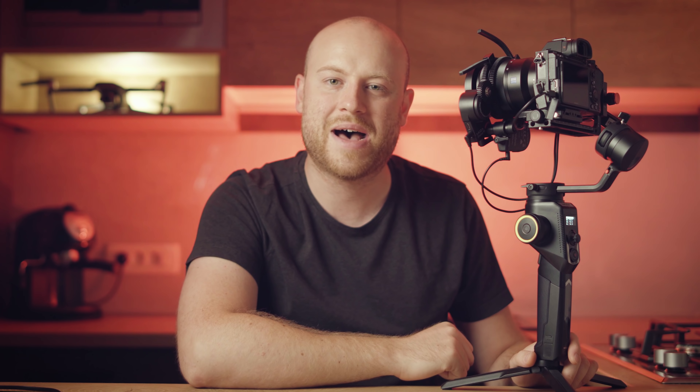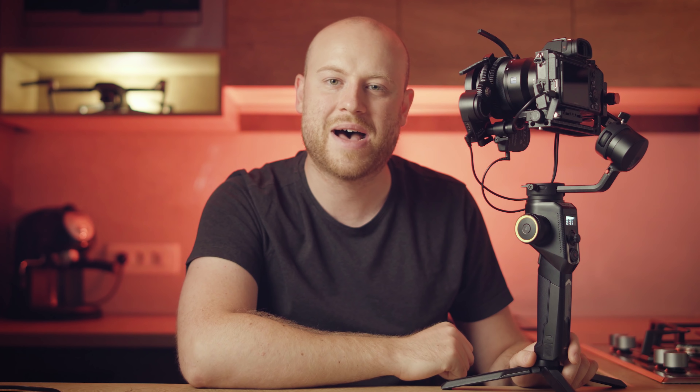On the back you'll find the provided 3A mounting option, which allows you to attach additional accessories — like a large external display for easier focus monitoring. The dedicated Arca Swiss quick release plate makes switching cameras quick and easy, whether you're using a tripod, monopod, or slider.